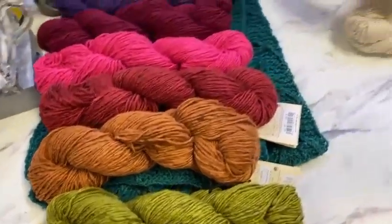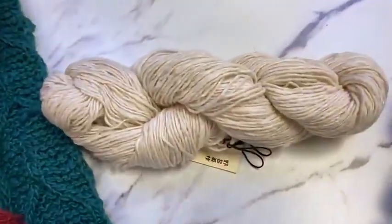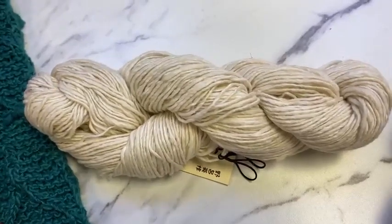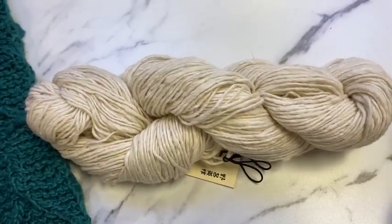Last but not least, the color that goes with everything — and correctly numbered: number one. The undyed natural cream color of the fiber.